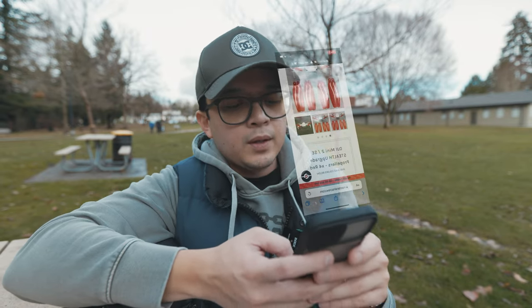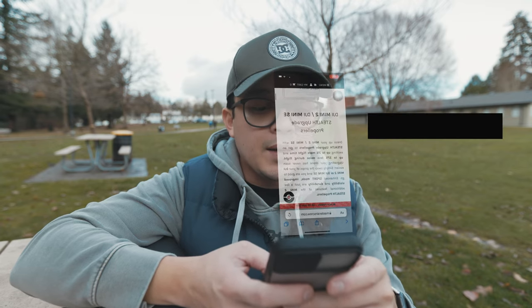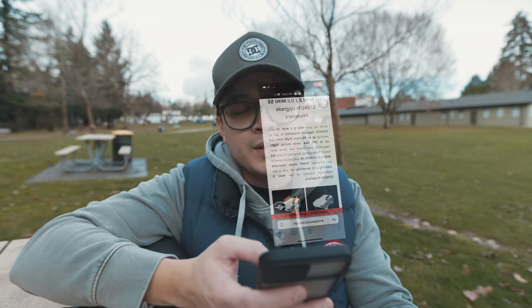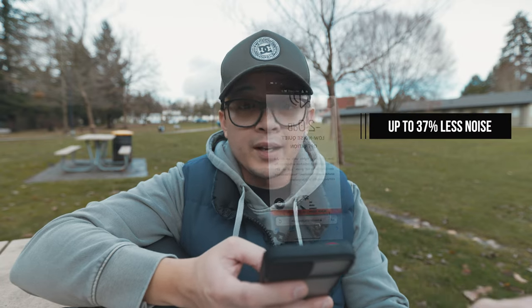I actually found them on Instagram and I sent them a DM. According to their website, the DJI Mini 2 stealth upgrade propellers — dress up your Mini 2 with stealth upgrade propellers to get an exciting up to 3% more flight time. I mean 3% — it's not very exciting, but it's still an upgrade. And up to 37% less noise during flight.